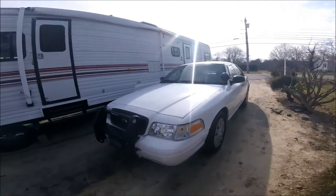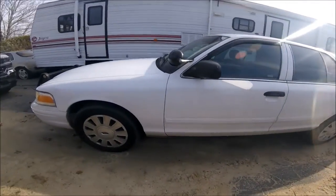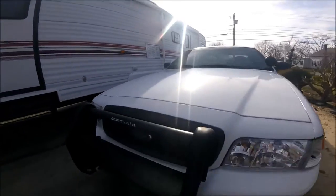Alright guys, that's going to be it for today's vlog. Really short - like I said, I didn't really have anything interesting happening. So if you guys enjoyed this video, make sure to like, comment, and subscribe. I'll see you guys next time.